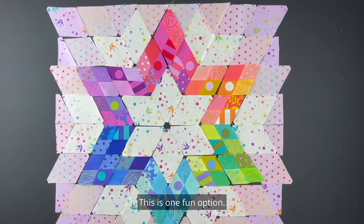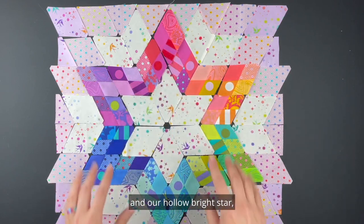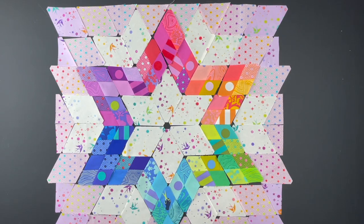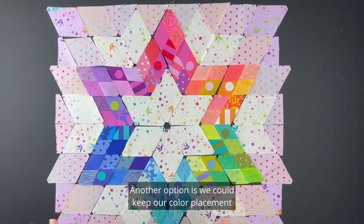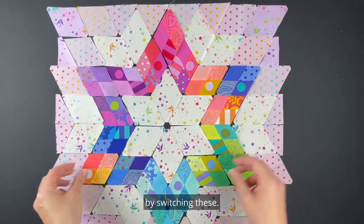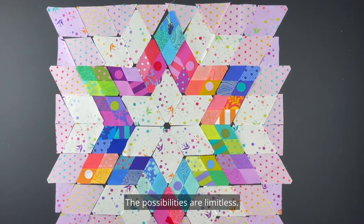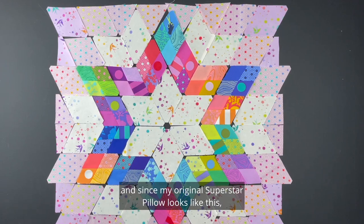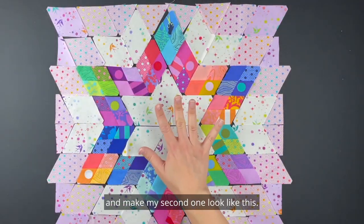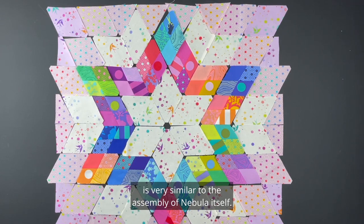This is one fun option — it creates more of a hollow star. We'd have our cream in the middle and our hollow bright star followed by the rest of our background, and it still creates a superstar pillow. Another option is to keep our color placement a little more similar to what we did in Nebula by switching these pieces. The possibilities are limitless. Since my original superstar pillow looks one way, I think I'm going to switch it up and make my second one look like this.